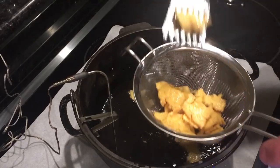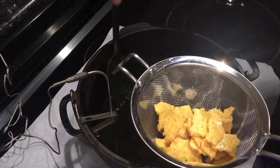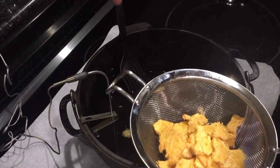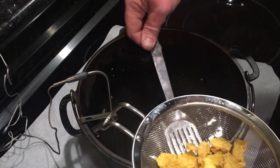By the way, I'm cooking on an induction stove here so I've got some parchment paper under my pot. It helps with stove cleanup and splattering whenever I fry foods. Don't do that if you don't have an induction stove though.